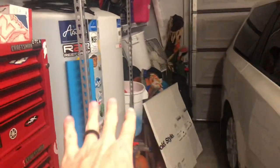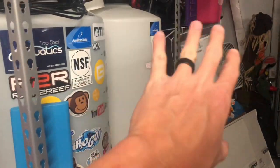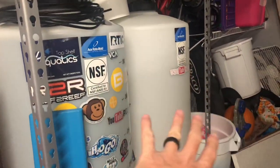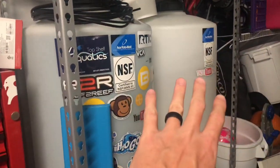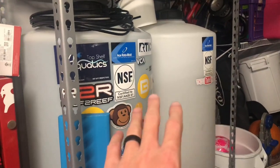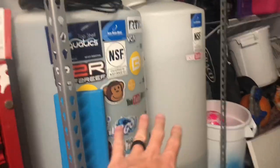I filled up these two Ace Roto Mode 40-gallon containers, so I hold 80 gallons of RODI water at any given time. I don't mix salt in them — they're just RODI water. It takes my RODI unit, a Spectra Pure 90-gallon-per-day, a day plus to fill these up.